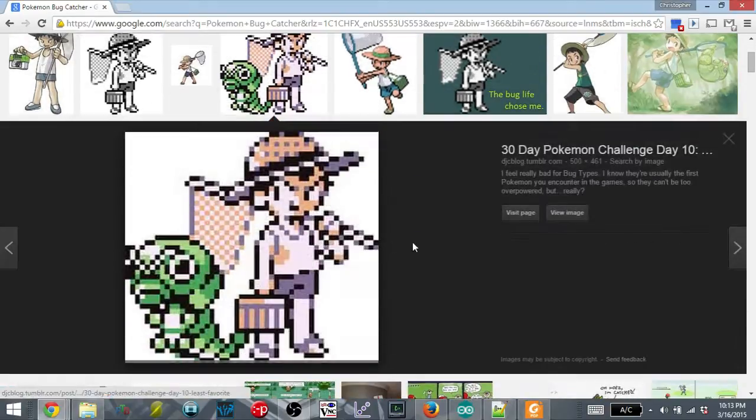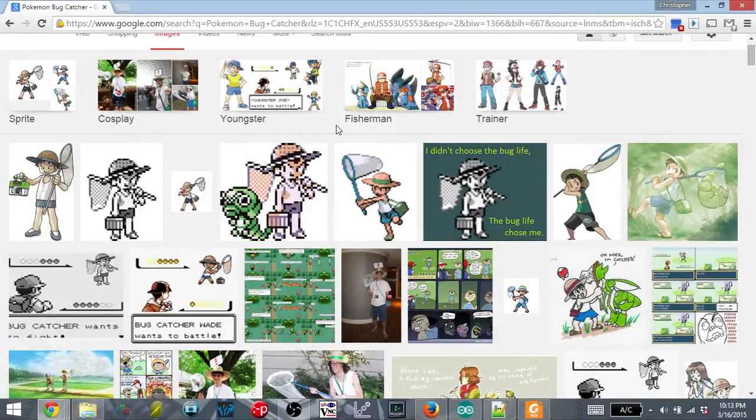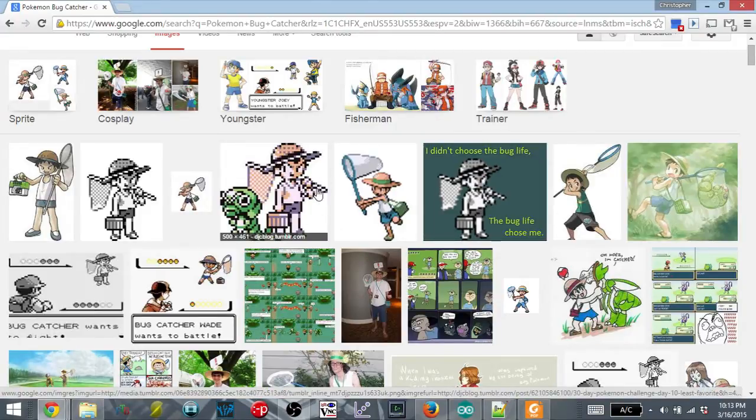The Bug Catcher trainer is one of the original trainers, and is something that sticks in everyone's mind if they've played the Pokemon video games. The costume itself is pretty simple — shirt, shorts, a bug net, and a hat — but he has this kind of bug box with him. They don't really tell you what it is in the game, but most people assume it's either a bug box where he keeps his Pokemon, or a lunch box, or something like that.